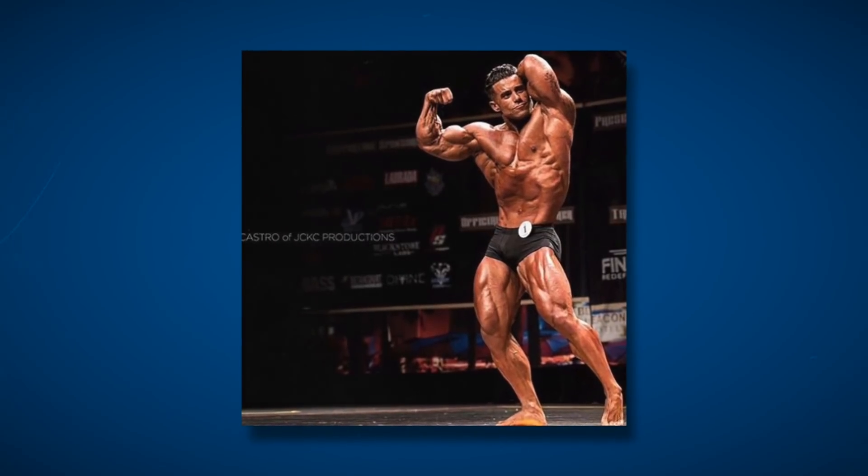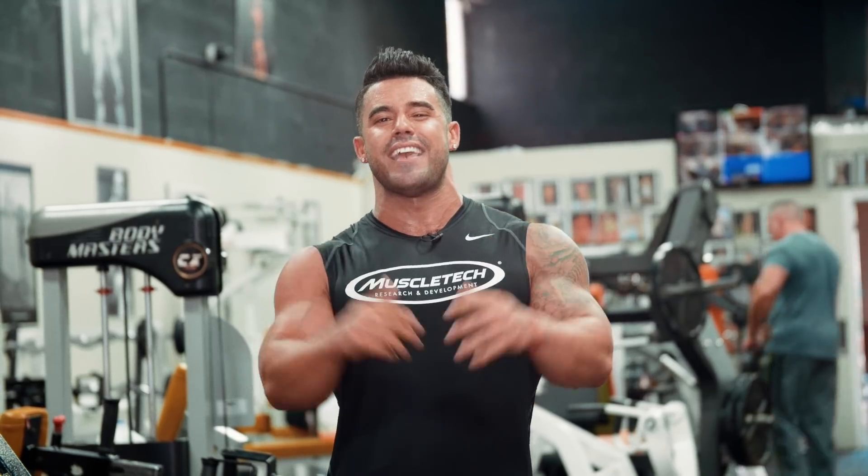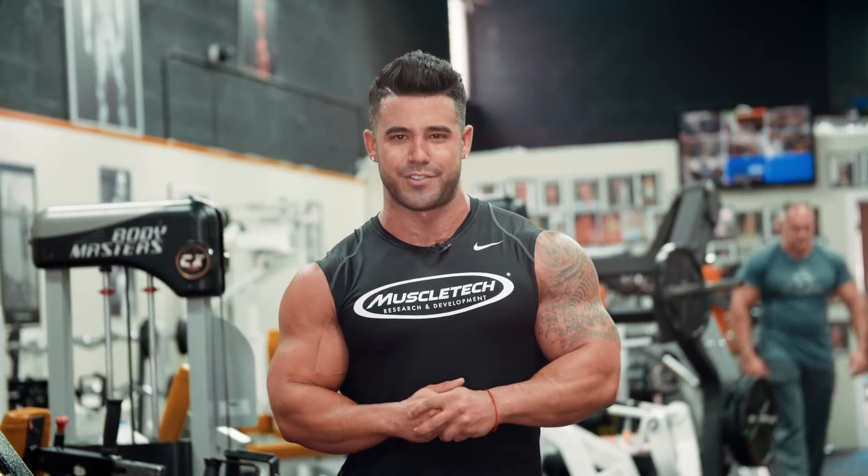What's up everybody, this is IFBB Pro Santi Aragon, and I'm here with Muscle and Strength, and I'm gonna take you through my three favorite aesthetic chest building exercises.